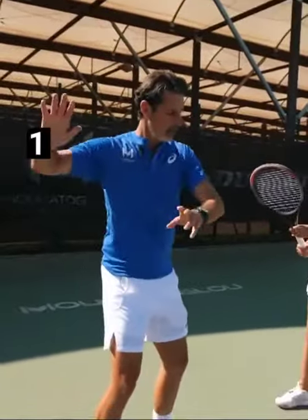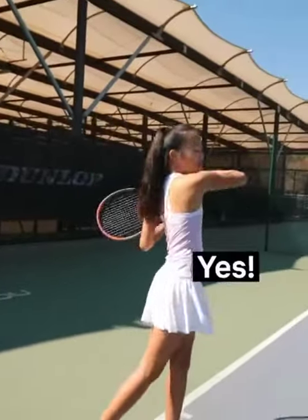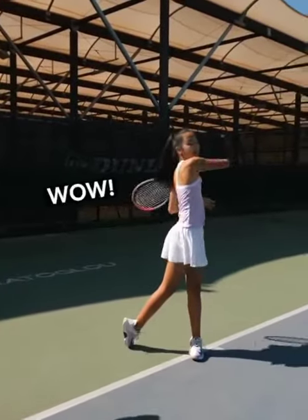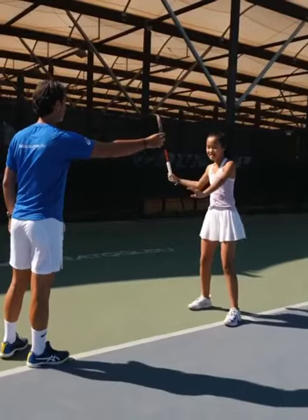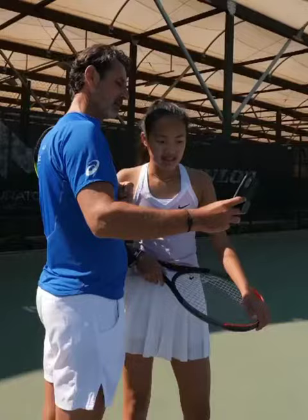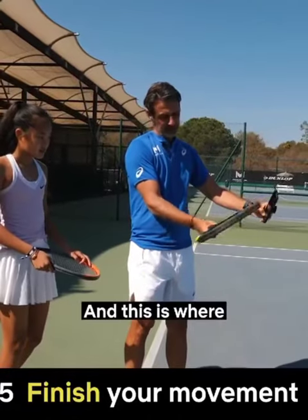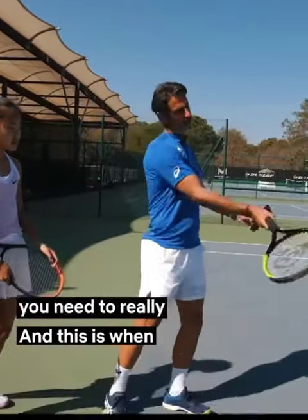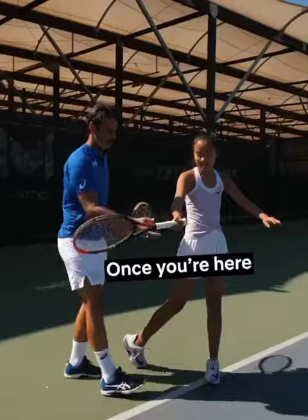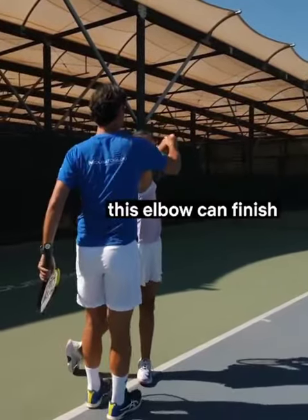When you do that, you see that the racket opens here and then you accelerate. One, two, three — start the opening here, yes, exactly. Wow, perfect! Start, start, boom — perfect. It's just this part here — you control a little bit, and this is where you have to really let go. You see this shoulder? Ready. Once you're here, you're gonna throw it, and this elbow can finish here.